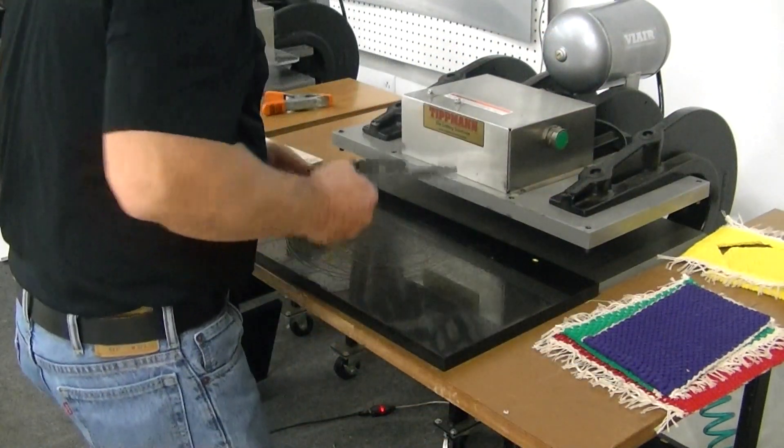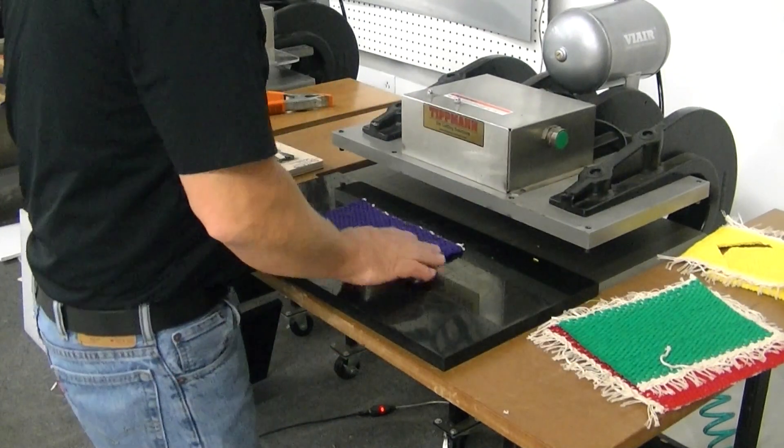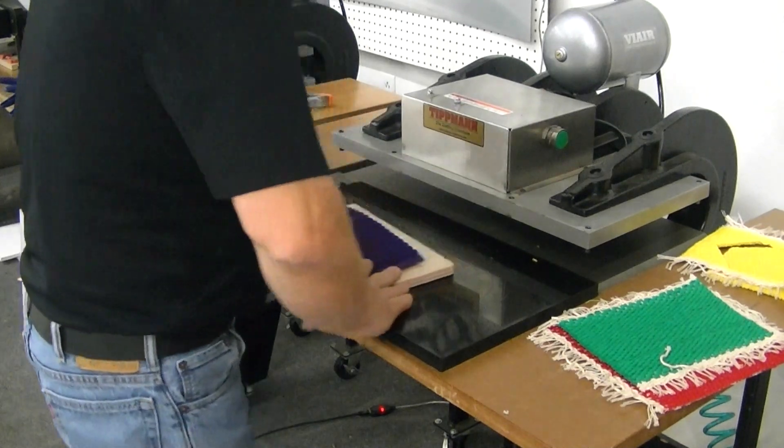For other different shapes, you can also use different dies. I don't have anything other than that that's similar, so we're going to use this one.